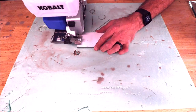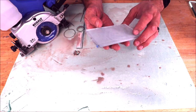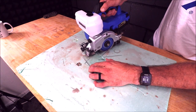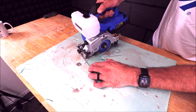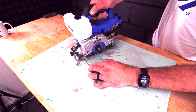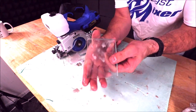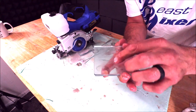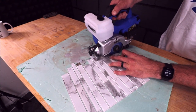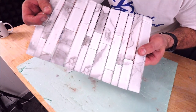Glass — hit this with a diamond pad and you're good to go. Cuts glass well. Let's try some thicker half-inch glass — not a problem at all, clean cut. Glass mosaic — clean cut.